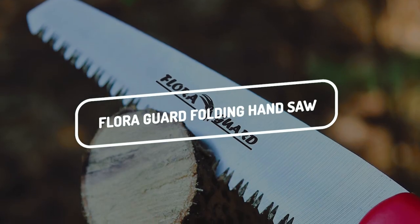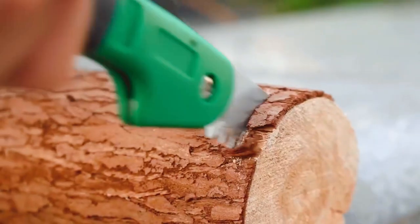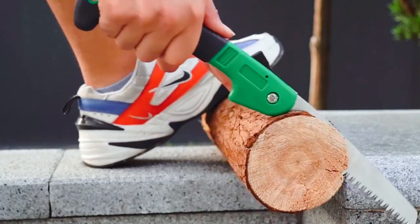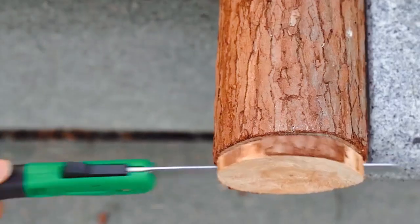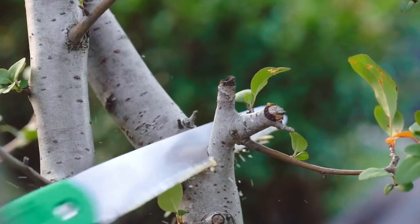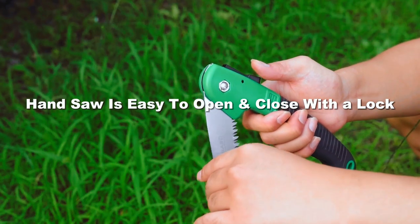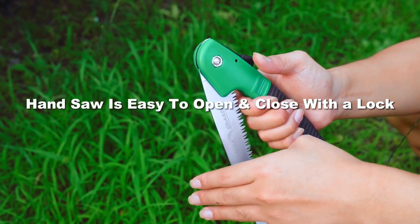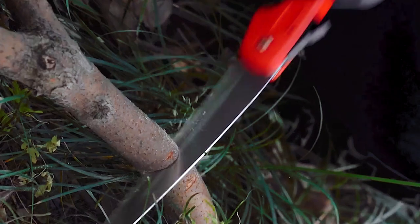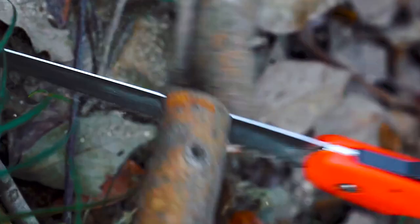The last on this list is the Flora Guard Folding Hand Saw. It is made with a long-lasting ultra-sharp blade that cuts through wood like butter. The saw measures only 4x3x1 inches, so it's easy to carry around on any outing. You can also lock the handle together to keep the blade from getting dirty. The saw is perfect for anyone who needs quick and convenient access to their hand saw while camping or hiking in nature.